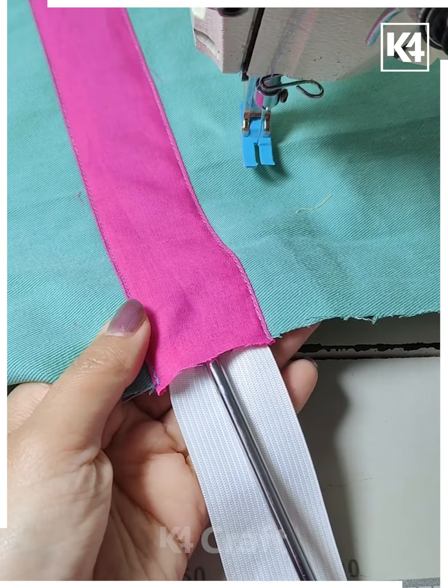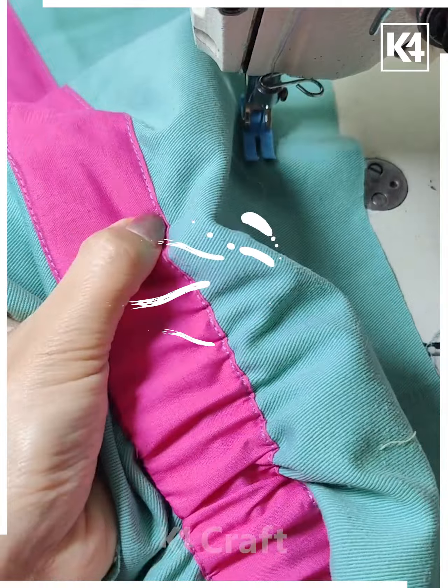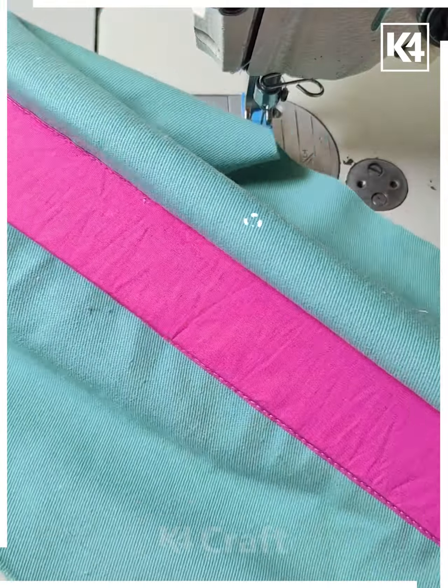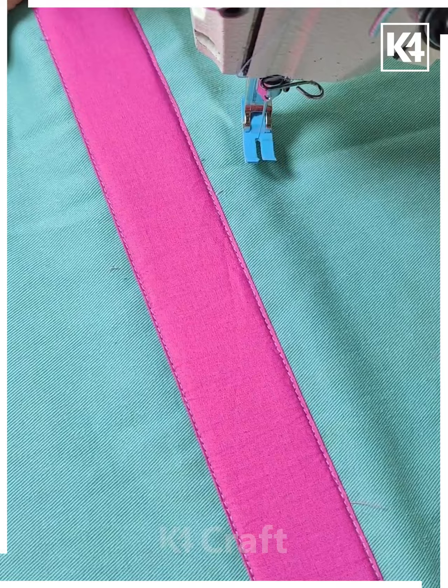Put these stitches by placing it like this and make a pocket-like shape. Now after that, when you open it, you will get a pocket like this, and it's done.